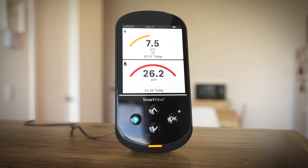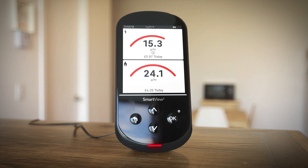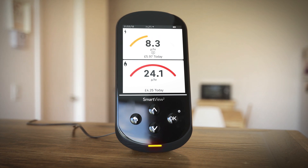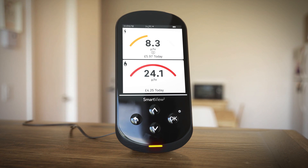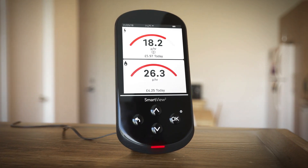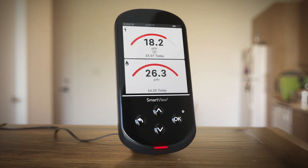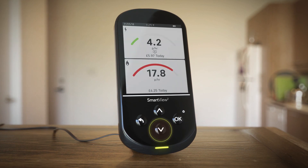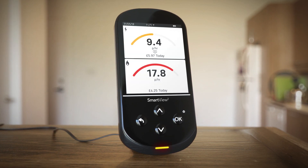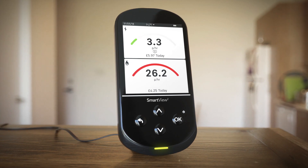Just press and hold the black arrow button any time to return to this screen. The dials change colour to indicate your level of energy use against your budget — green for low, orange for medium and red for high. A light indicator on the bottom of the handset offers a handy view of energy use levels. Press any button to wake the screen and view real-time electricity use. Gas consumption is updated every 30 minutes.